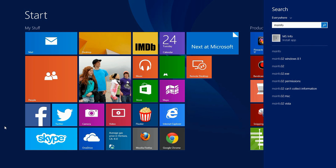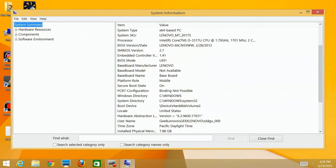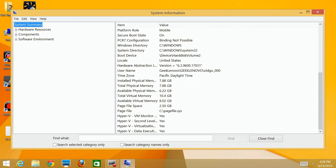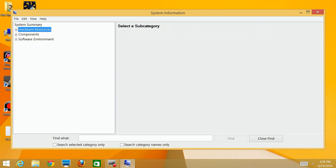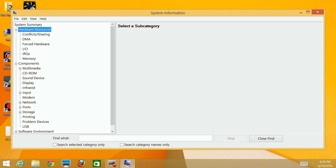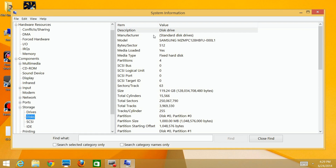First we're going to find some information about your system. Go to msinfo32 and run that to see what kind of hard drives you have. You can see here I have the Lenovo. On the left-hand side you'll see hardware resources and components. Go to components, then storage, then drives. This shows the drives installed - there are two because I've already installed the second one. Go down to disk and you'll see the exact model number, which is important - you want to get one as close as possible to that model number.